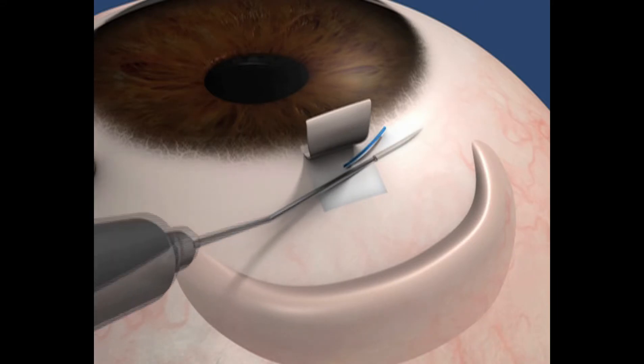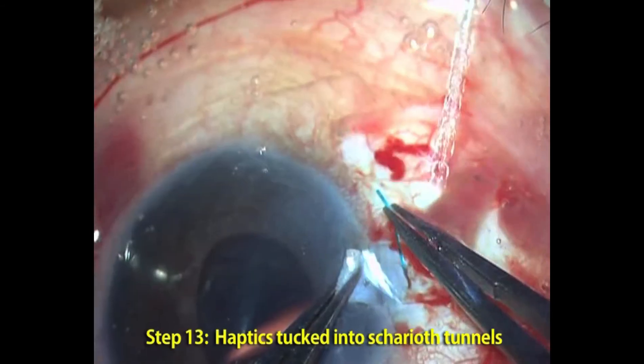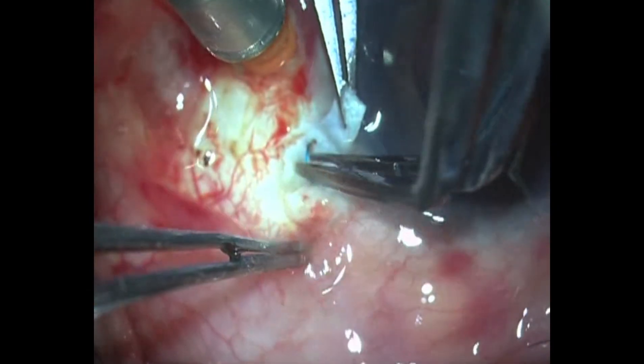We call these intrascleral pockets Gabor Chariots intrascleral tunnels. Into these tunnels, the haptics are tucked inside one after the other by flexing the haptic, taking it back, and then bringing it forward and tucking it inside.